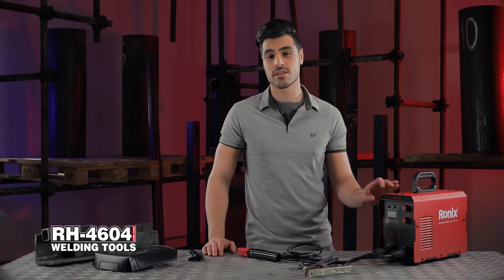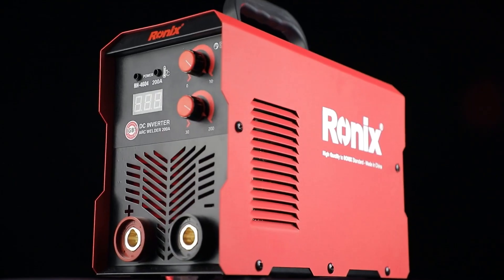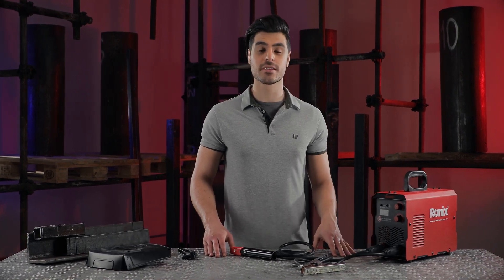The Ronix 4604 welding machine is a brand new product with a novel design inside and outside — from the casing material to the selection of electronic components, it's all done by the Ronix R&D team. Although the pricing is competitive in the market, the 4604 sets the bar high in terms of welding quality and safety features.